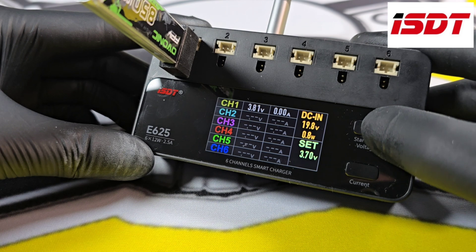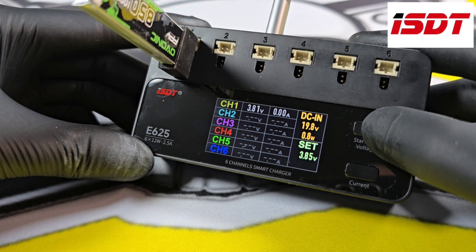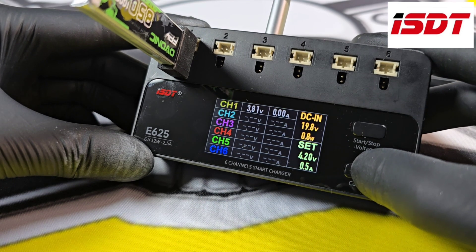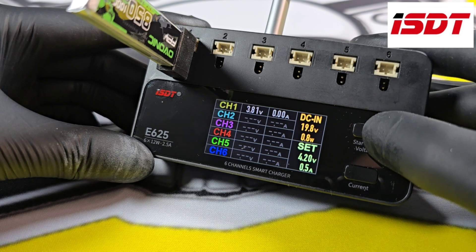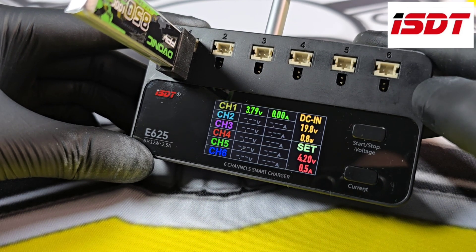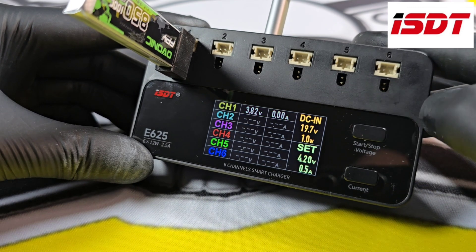Anything under 3.85V is discharging, so there are no amps. As soon as we go past that, the amps appear. You can then change the amps with the bottom button. I've set it to 4.2V and 0.5 amps. Long press the top button again, then a short press will start charging. Short press it again and it will stop charging.